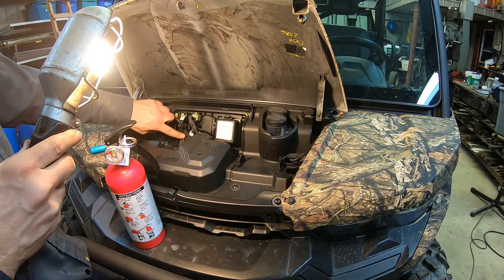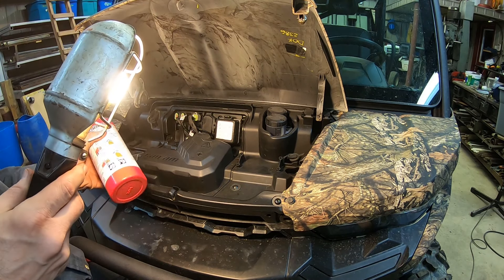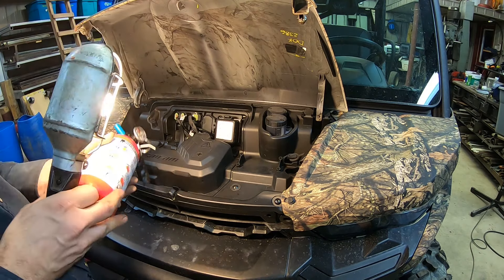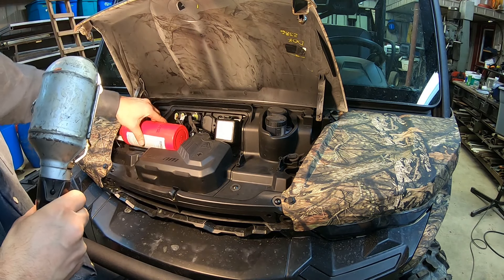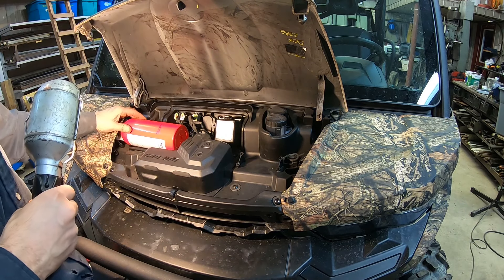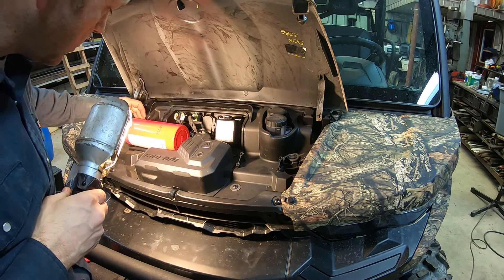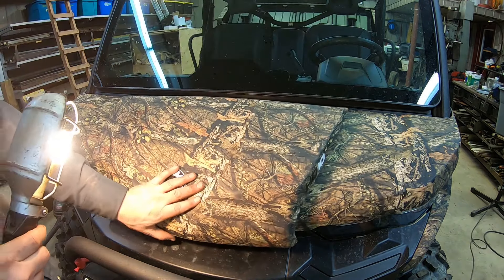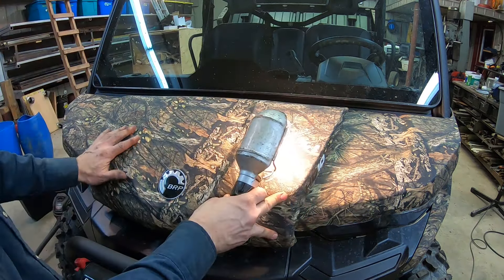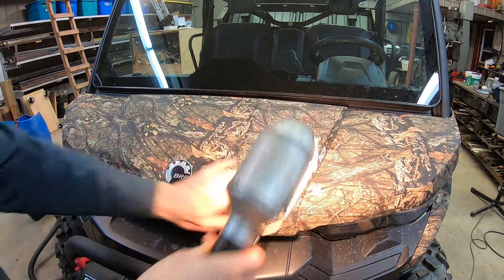So I was wondering what this trim clip was — it looks like it fits. And the answer is yes — perfect fit. I'm only missing some straps. That's it.